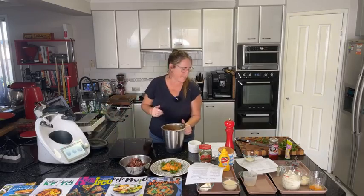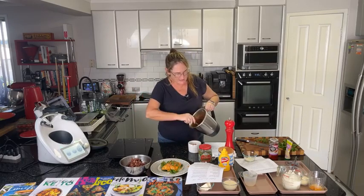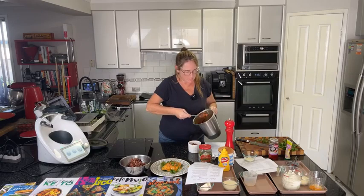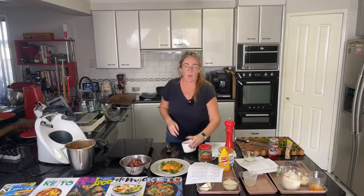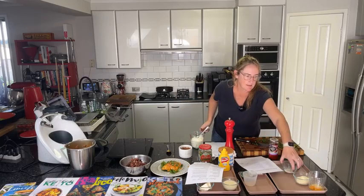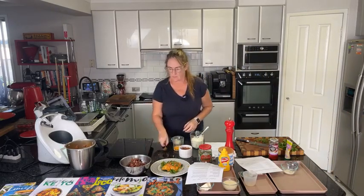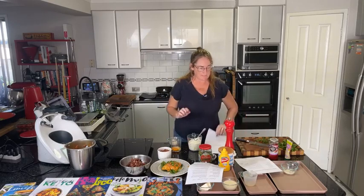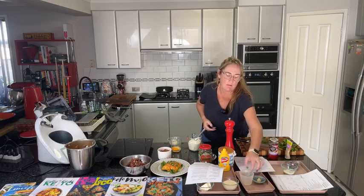Now for the chili beef pot pie — I'm spooning the mixture into the ramekin. I've got a large ramekin so it'll probably take about half the mixture. I could also use this for lasagnas or whatever I want. That's the chili beef done. The only thing left on my mise en place was the garlic paste, which I squeezed straight from the tube.